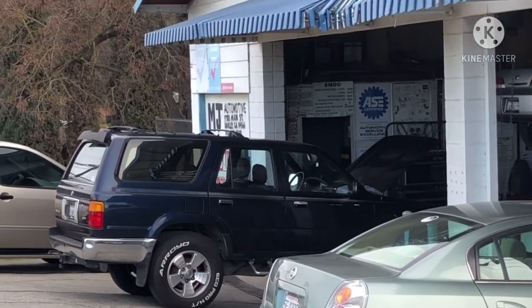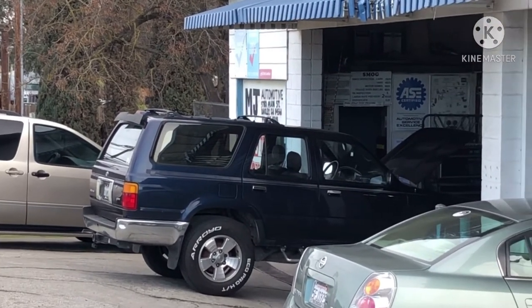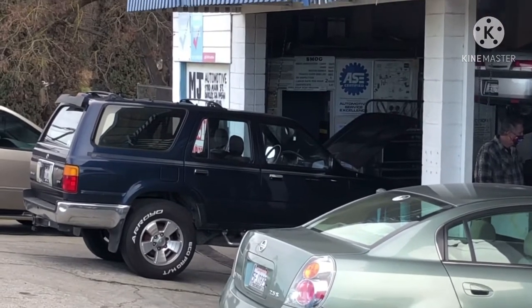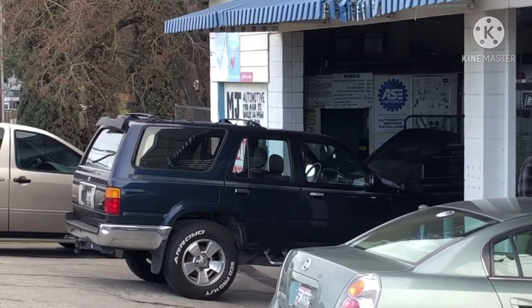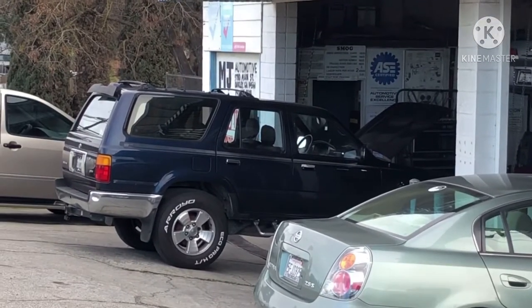My 4Runner is currently at the shop getting its AC system evacuated. Once that's done, I'll be taking it home to work on the AC evaporator, AC expansion valve, and so on. Once we're done with that, I'll head back to the shop to refill the system.